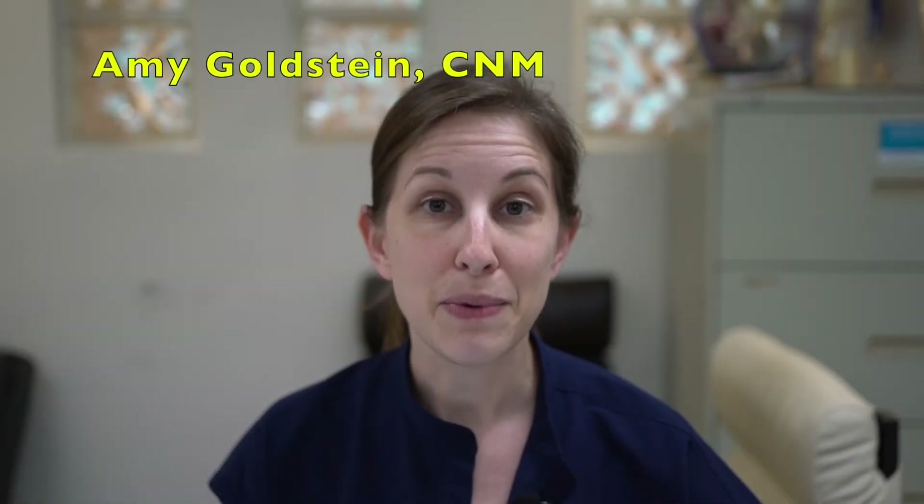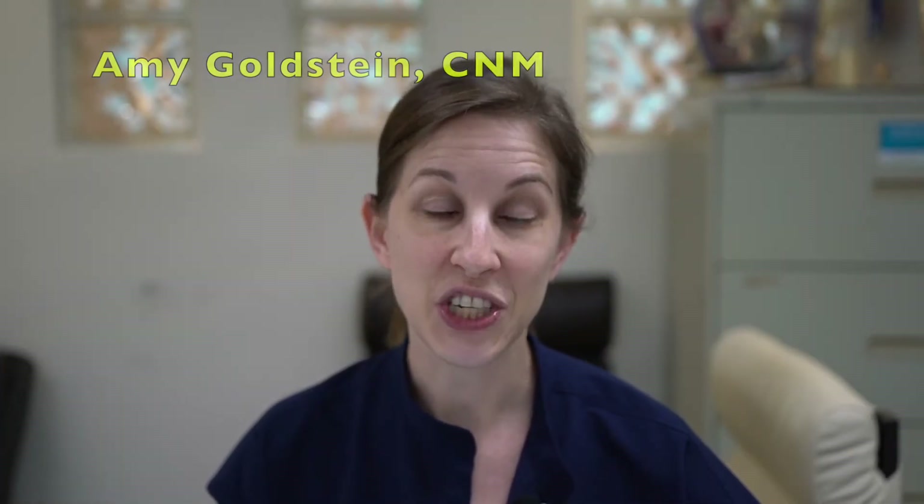Hi, my name is Amy Goldstein. I'm a midwife at Jamaica Hospital Medical Center, and today we're going to show you how to check your urine using a dipstick.